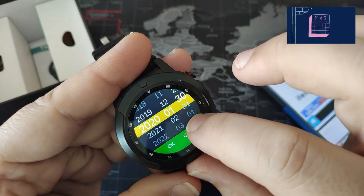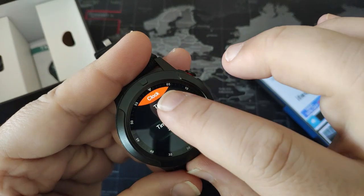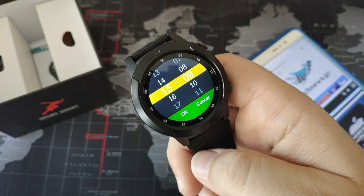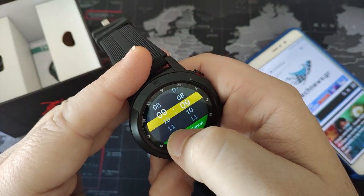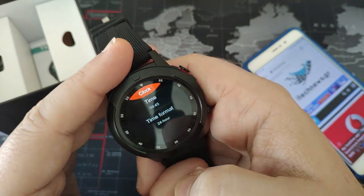The date is the 30th. Time in 24 hours and the time is 9:45.